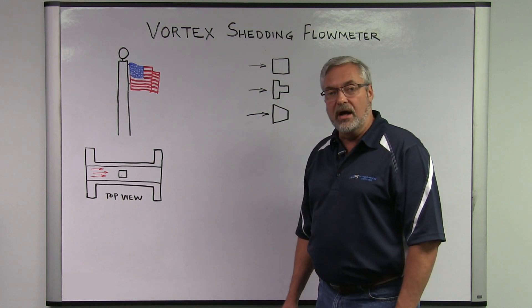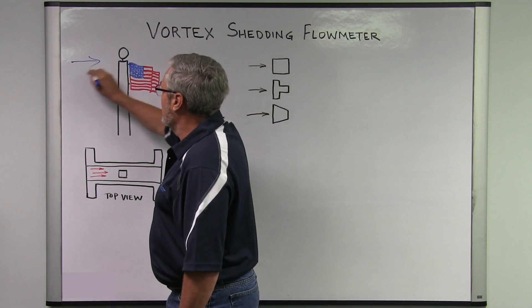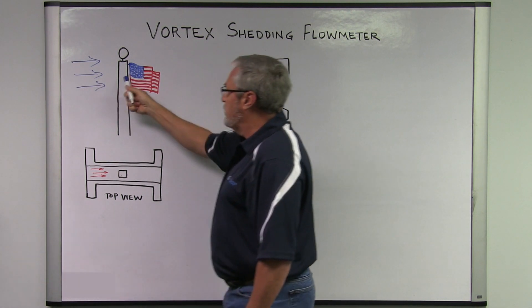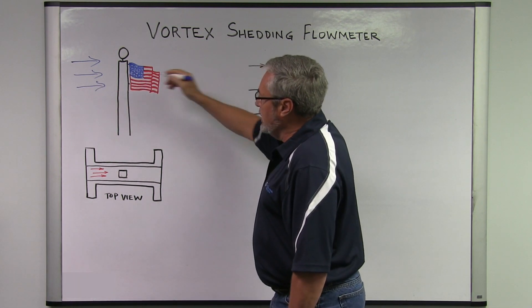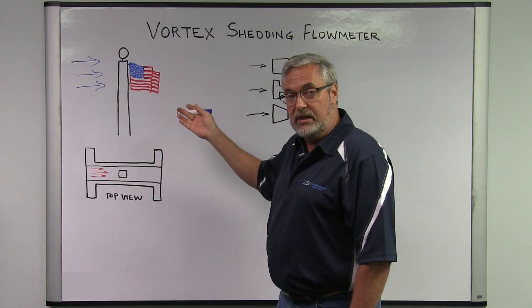That is exactly why a flag flaps in the breeze — when you have a fluid flowing past a bluff body, you get alternating high and low pressure zones downstream. This is called a vortex street.